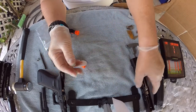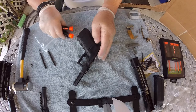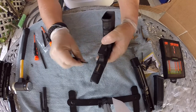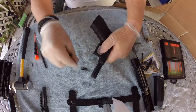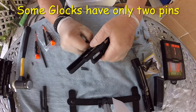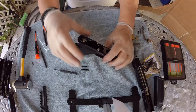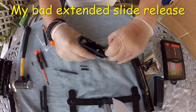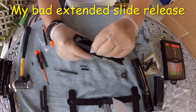Let's get started on the receiver. The first thing you want to do is take out the pins — you're going to have three pins. This one here is usually the most difficult one, but it came out. So now you want to take out the extended magazine release and the trigger group.